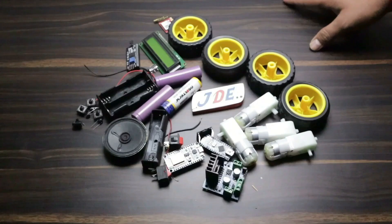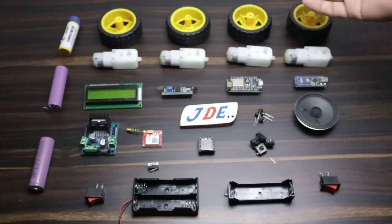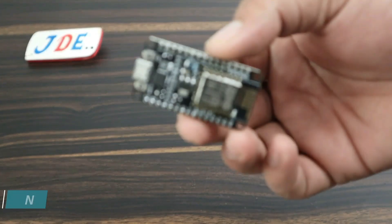Let's go and see the components — which components I use in this project. I have all the components arranged together, and now it's time to separate all of them. I will show you each component one by one.